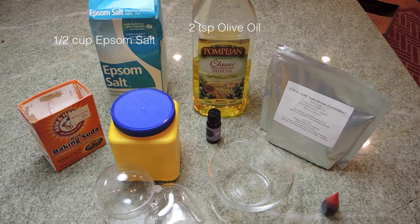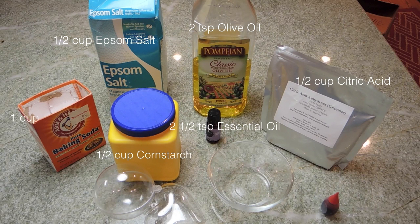Okay so these are all the ingredients you will need — I will also have it listed down below. Just to let you guys know, I use lavender as my essential oil.